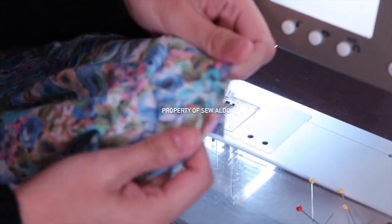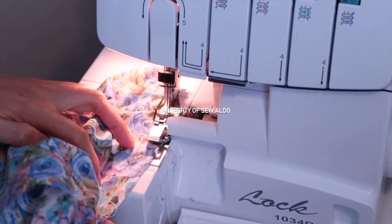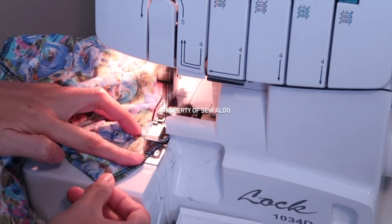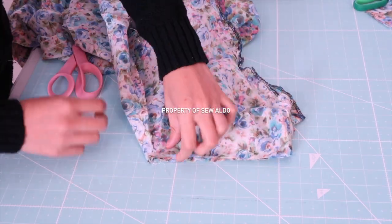Now it's time to hem the raw edges as well. I'm going to use my serger — if you don't have a serger you can just use a zigzag stitch or double fold the ends; that will work fine as well.